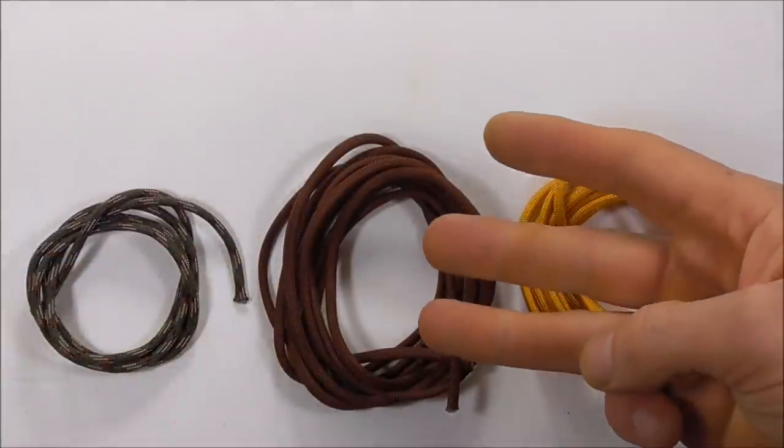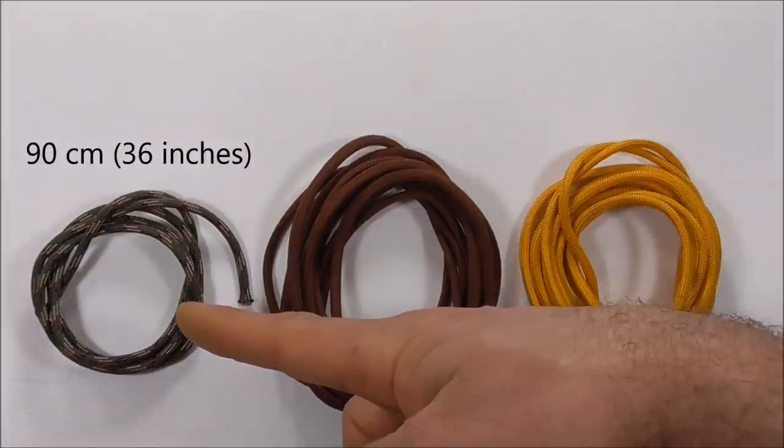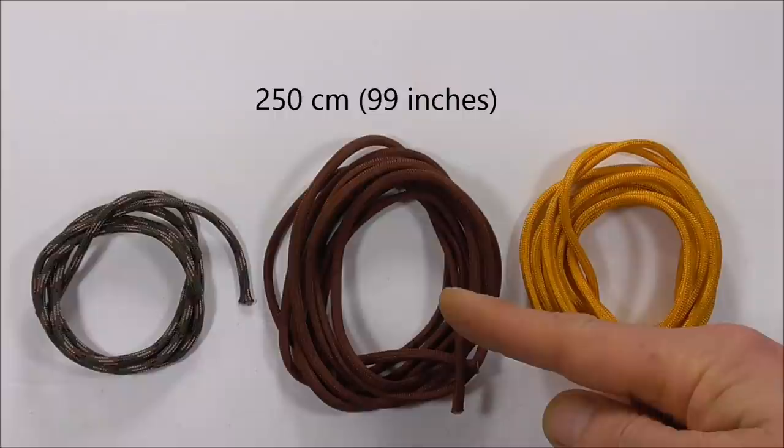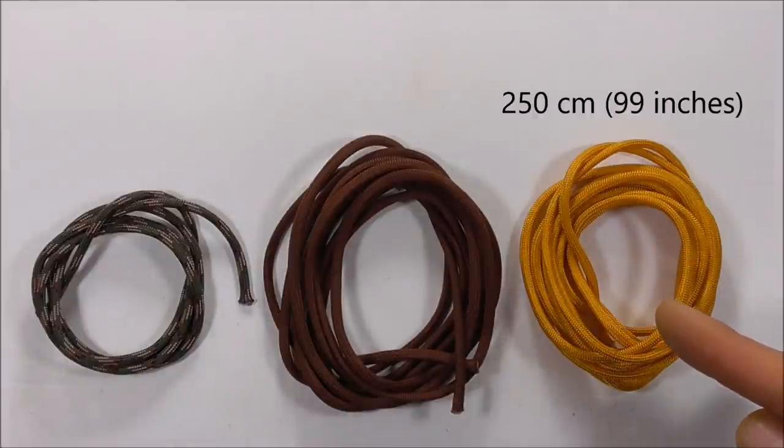This is going to require three pieces of paracord: a short piece which is 90cm, and two longer pieces each of which is 250cm.